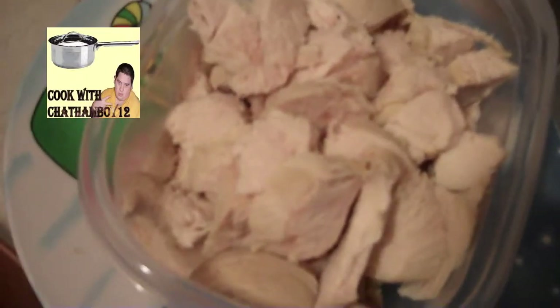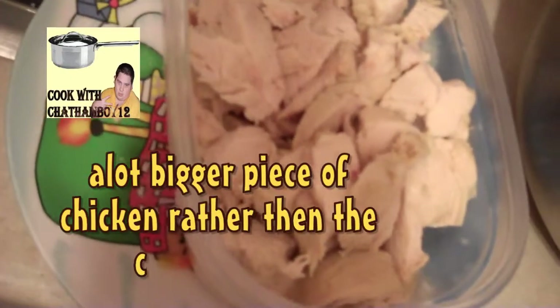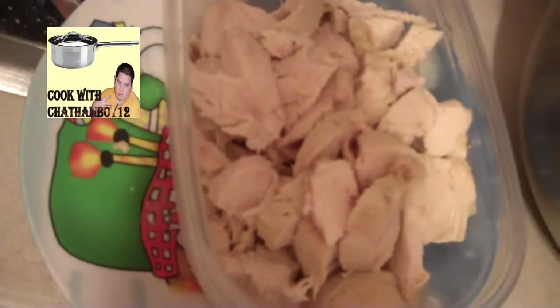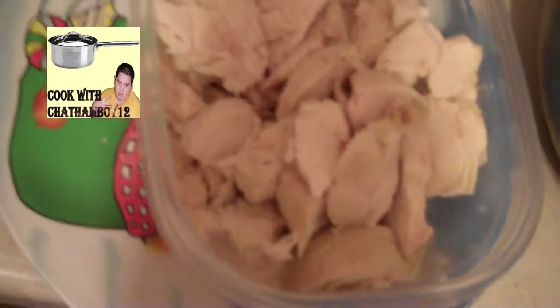This is the cooked chicken — you can see I diced it and cubed it. It's fantastic because you know exactly what kind of chicken you put into your soup. This is fresh chicken breast. So let's get cooking!